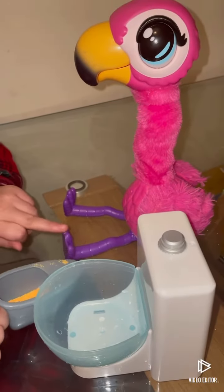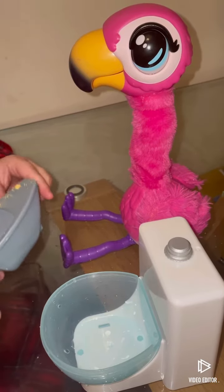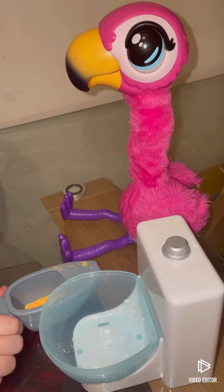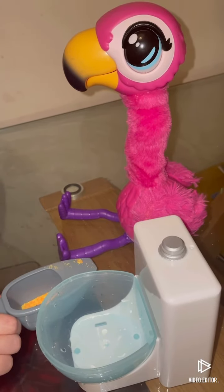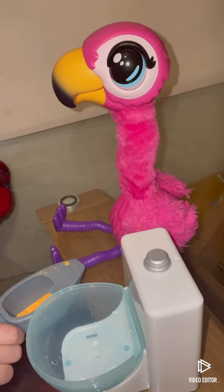I really like this toy because it goes on the toilet and you can reuse the food. Don't forget to subscribe and hit the bell button and the like button. Bye!